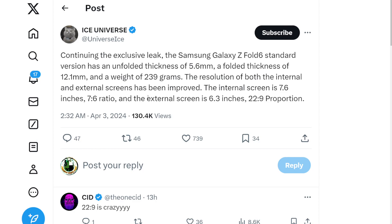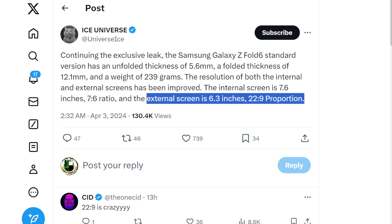they said that the standard edition of the Z Fold 6 — not only is it going to be very, very light, which is awesome — but the external display is 6.3 inches, which right now the Z Fold 5's external display is 6.2 inches, and it has a 22 by 9 ratio outside display. We are currently looking at a 23 by 9 ratio outside display for the Z Fold 5.